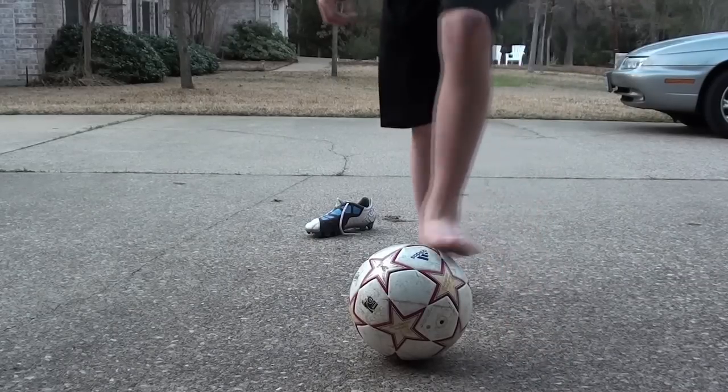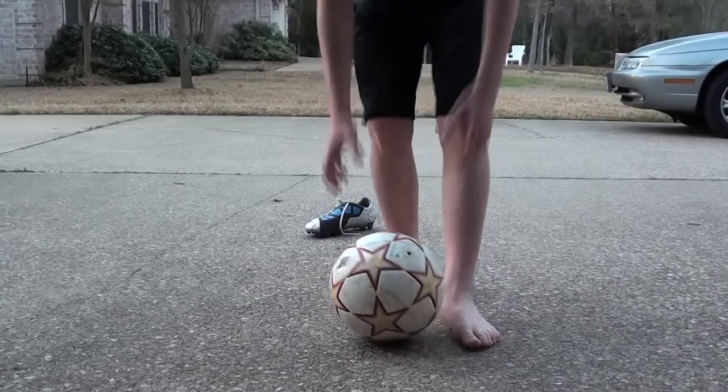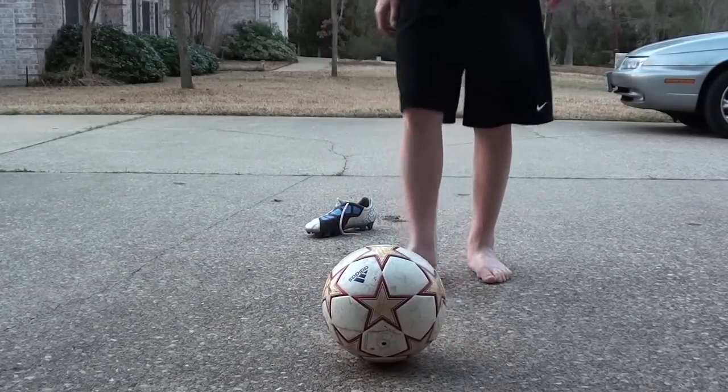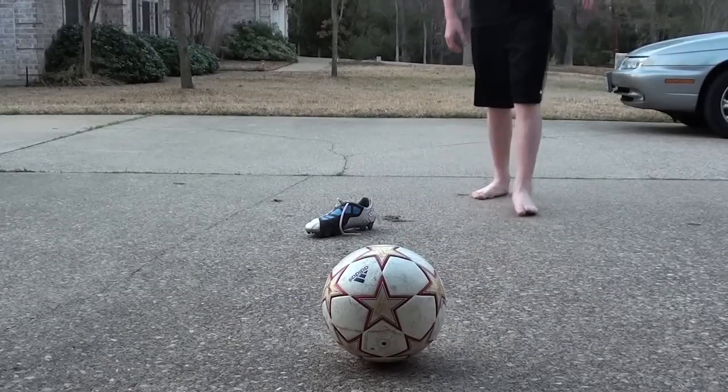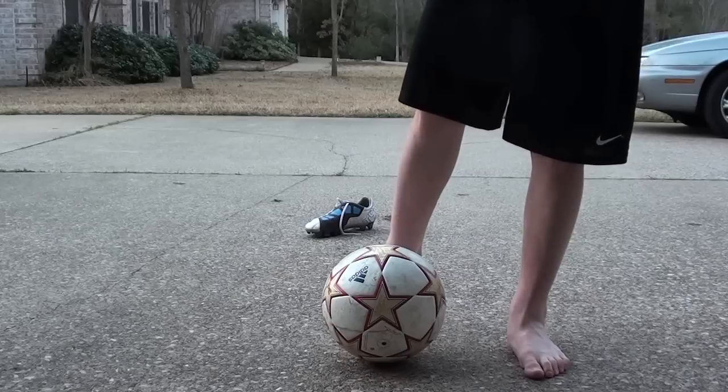Some important things to remember are: don't lean out on the shot. You need to get completely over the ball, unlike in the knuckle shot or the curving shot. Just be completely over the ball, get your chest over the ball.